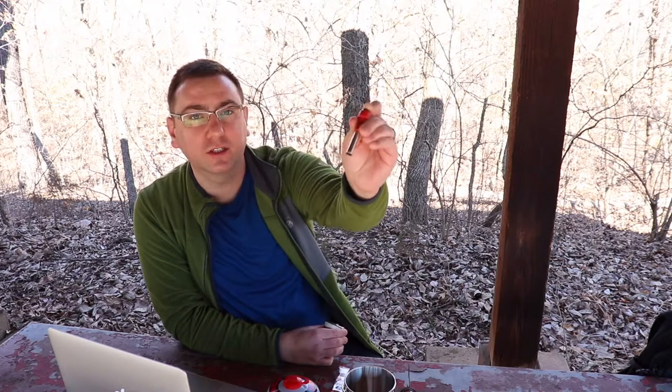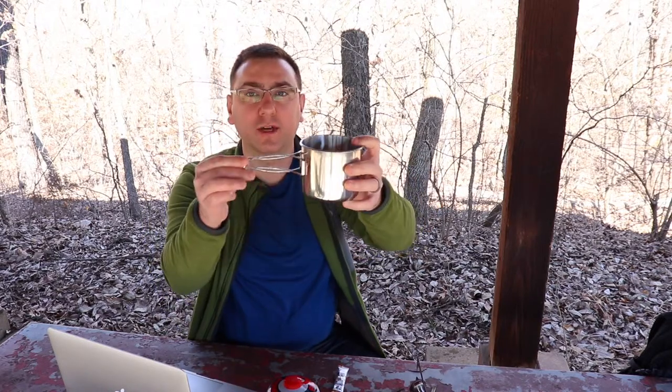To get started cooking with the Pocket Rocket you're going to need a couple things. You're going to need a fuel canister, the stove itself, a lighter — either a Zippo or MSR makes this click igniter that you can get. I'll leave descriptions to all this stuff below in the video. And then you can get a cup — you can get this online, it's only a couple bucks, not very expensive. It's got handles that come out so you can hold your cup when you're done.